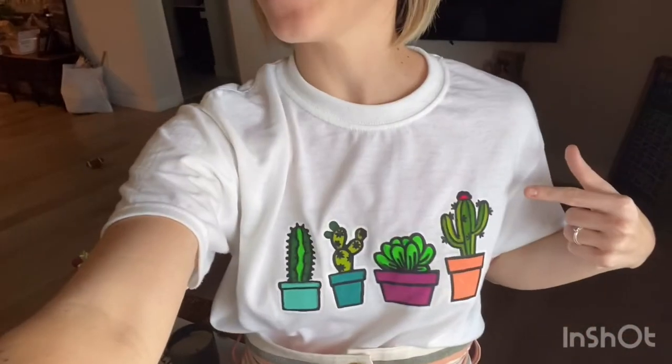Hey everybody, it's Megan and today we're going to take an inside look on how I paint one of my custom-designed shirts, kind of like this one. First, to understand where all the magic happens, I'm going to take you inside my craft closet. Come on, follow me.